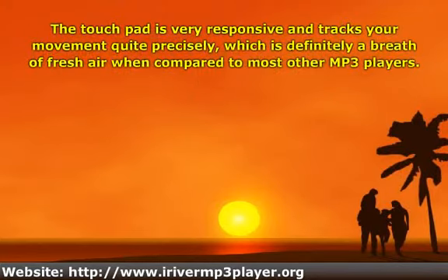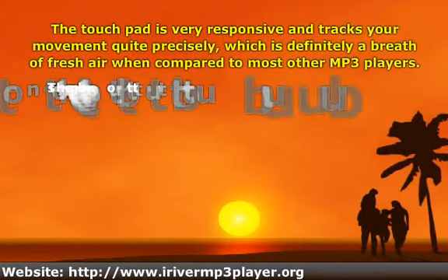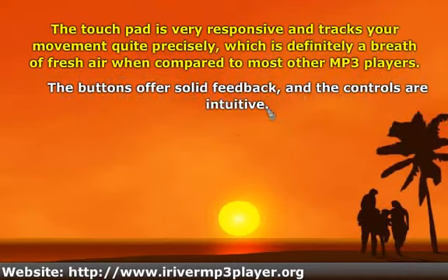The touchpad is very responsive and tracks your movement quite precisely, which is definitely a breath of fresh air when compared to most other MP3 players.